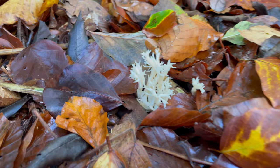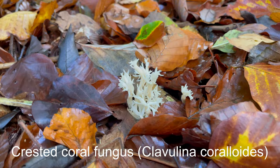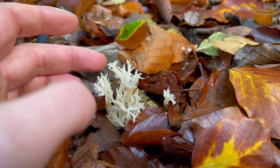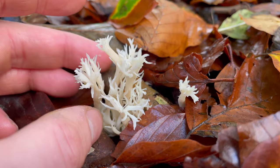This is a crested coral fungus. They really stand out against the leaf litter. They are apparently edible, though I've never tried one myself. I only ever find them in small amounts, so I don't really want to take them — they're so small they don't really seem worth bothering with. They're a nice-looking little fungus.